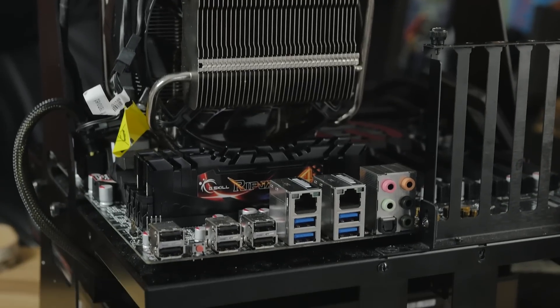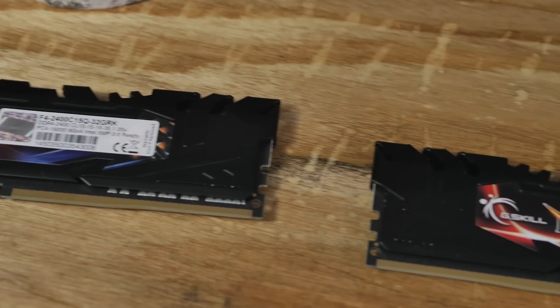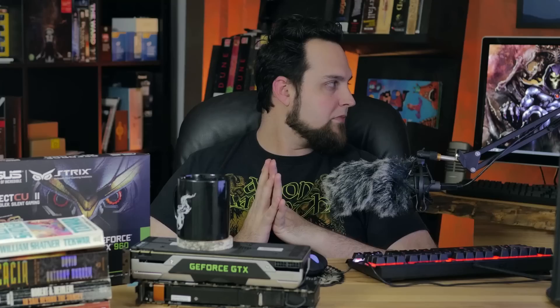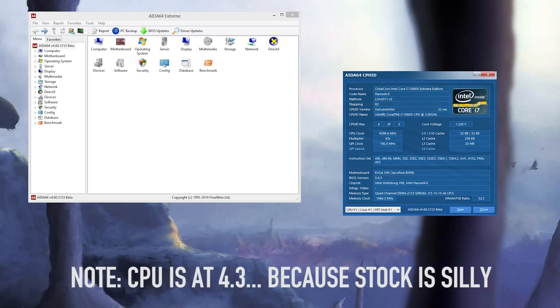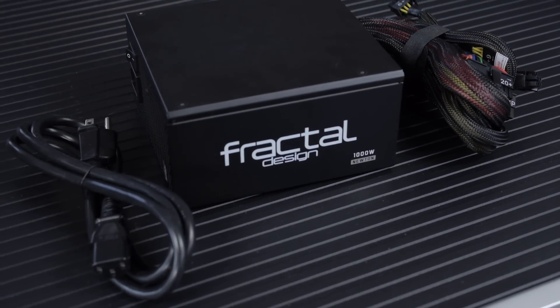The test bits we're using: EVGA X99 Classified. We also have the crazy Intel Extreme 8-Core on there. We've got 32 gigabytes of G.Skill Ripjaws 4 memory. I'm putting it on there right now, but it's probably going to go into my next system coming up. We've got the V8 from Cooler Master — it's a bit loud, but it stays nice and cool. I've got the HyperX 3K from Kingston as our SSD. We're running an old Velociraptor just as extra storage in the system for games and whatnot. And then we have the 1000 watt Fractal Newton power supply.